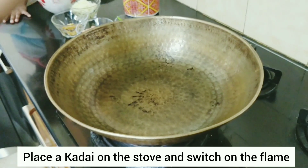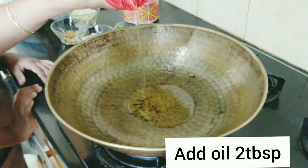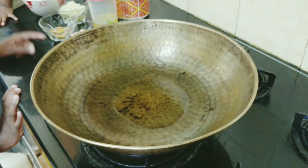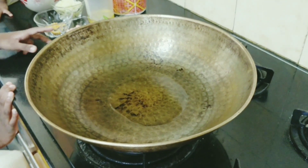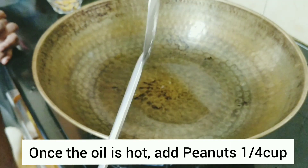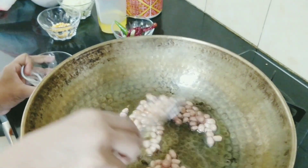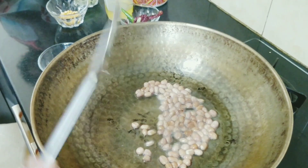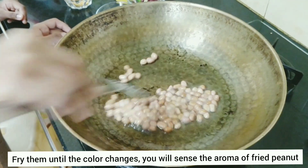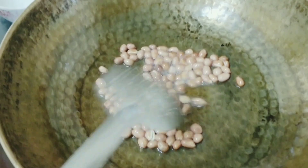First let us take a kadai and switch on the flame. Now we need to add 2 tablespoons of oil. The oil is hot now, so I will add peanuts. I have taken quarter cup of peanuts. We need to fry them until the peanuts change color. You can even sense the aroma of fried peanuts — that is when you need to take them out from the kadai.